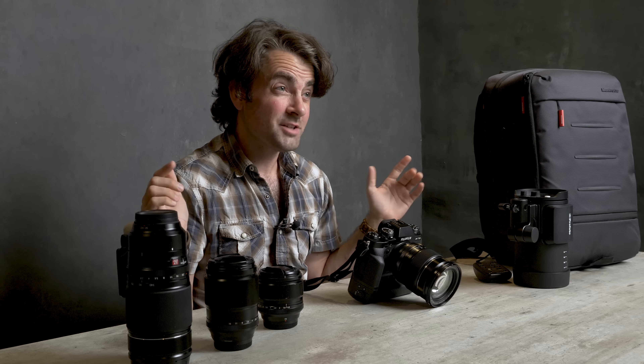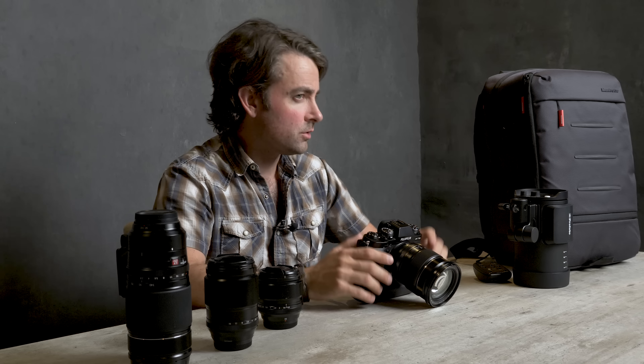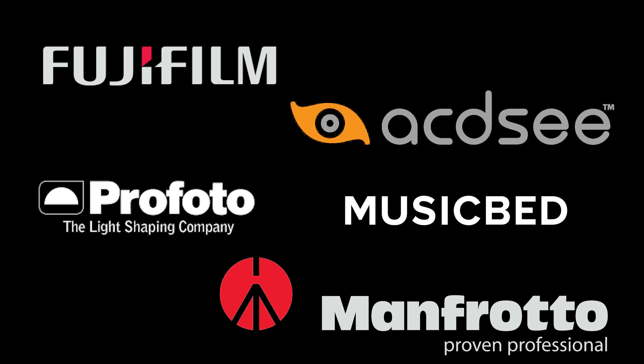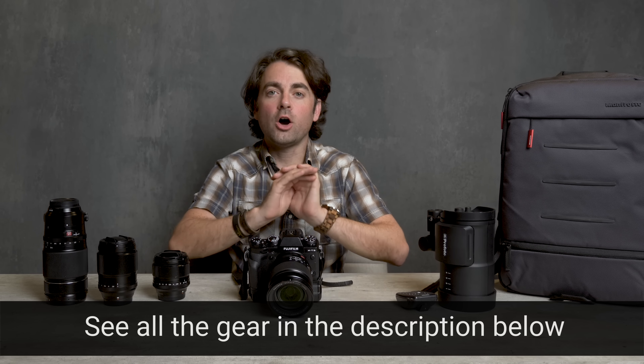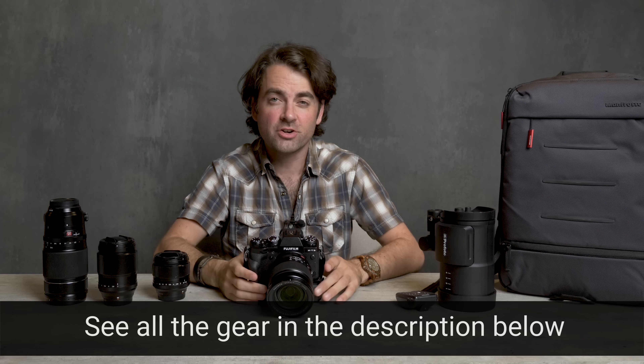Hey guys, this is Patrick Hall with fstoppers.com. Today is a sponsored video where manufacturers sent us a ton of gear — some we've used, some we haven't — and they've asked us to use it in the field. We'd like to thank Fujifilm, ACDC, Profoto, Musicbed, and Manfrotto for sponsoring this video. Head to the description below for links to everything featured.